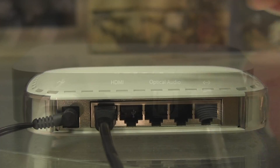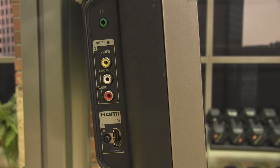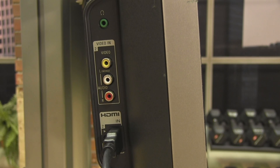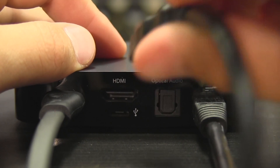Then you have to plug in the other end of the Ethernet cable into your modem. Finally, we are going to connect your Apple TV to your TV. First, plug in the HDMI cable into your TV. You will have to locate the HDMI port on either the back or side of your TV. Then plug in the other end of the HDMI cable into the back of your Apple TV. Turn on your TV and switch it to the proper HDMI input.